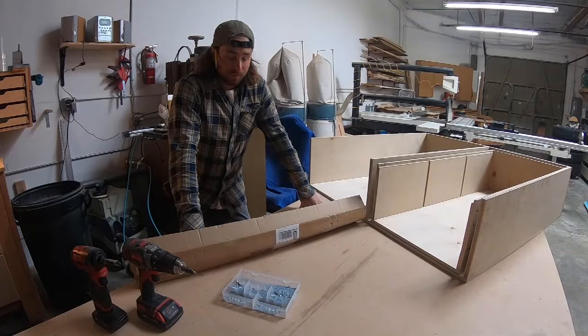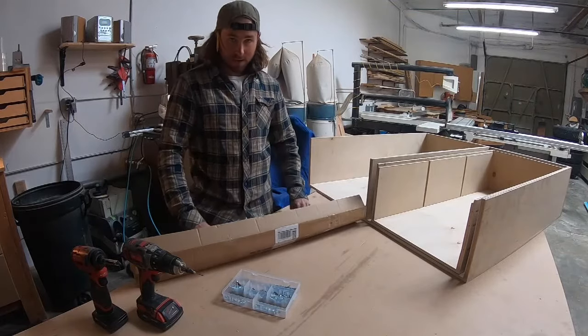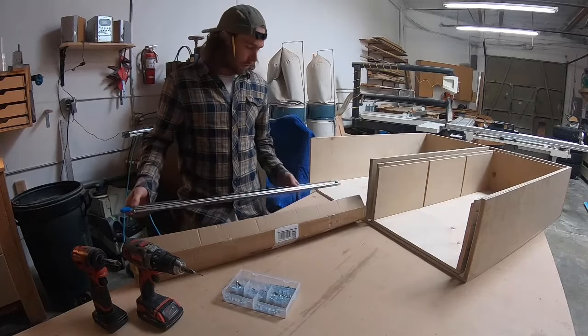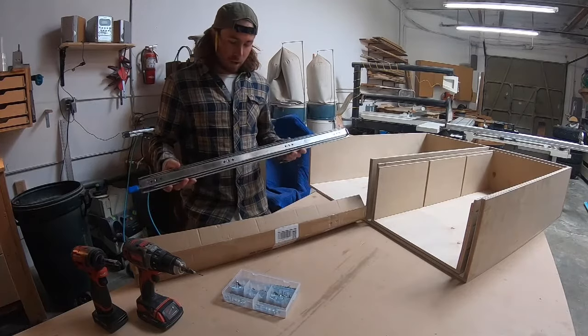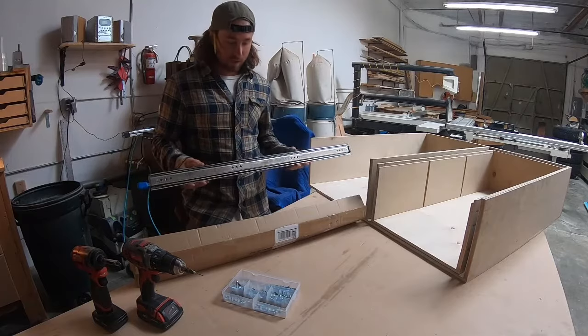Hey guys, Brian here from Solid Woodworks. I want to show you these really cool slides that this company Vandania sent me for a product review video. These slides are 250 pound ball bearing full extension locking drawer slides.